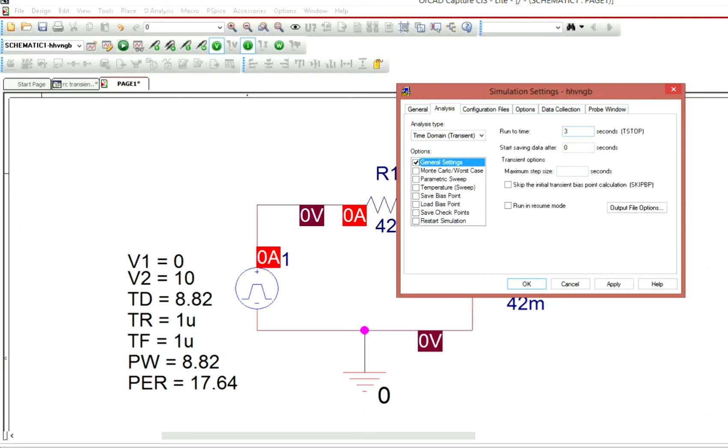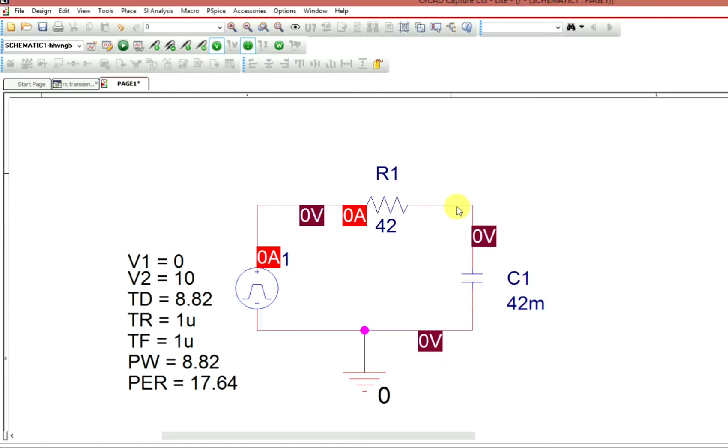So for 2 cycles the total simulation time would be approximately 36 seconds. You will then see the waveform over those 36 seconds.